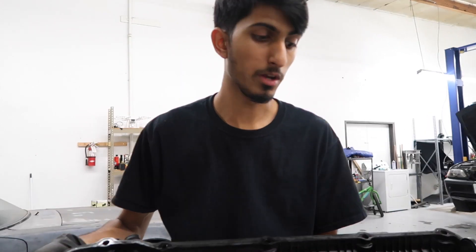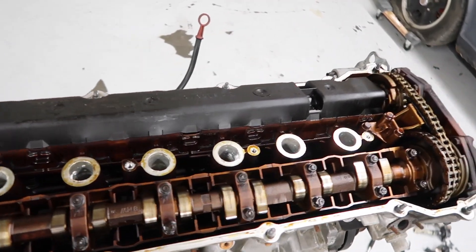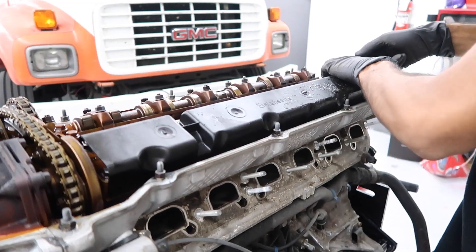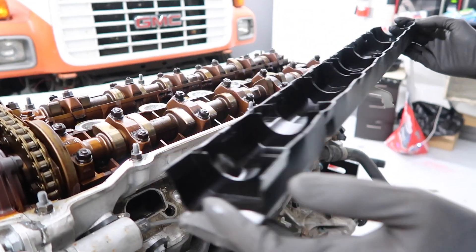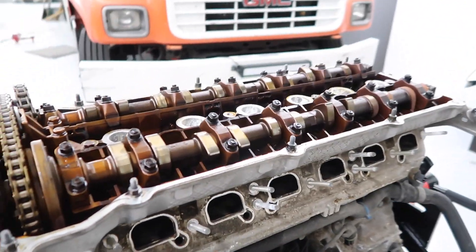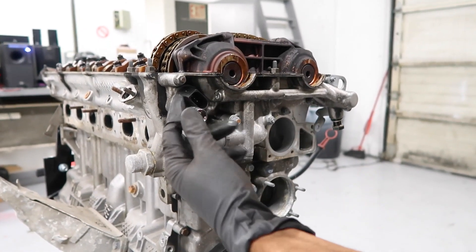I have a video on how to do this — I'll link it down below so you guys can reference it if you need to. Now we're going to go in and remove this camshaft sensor.